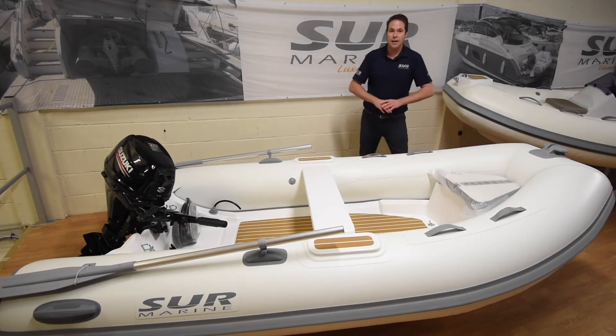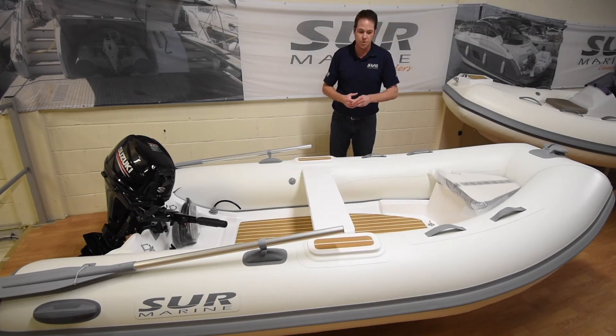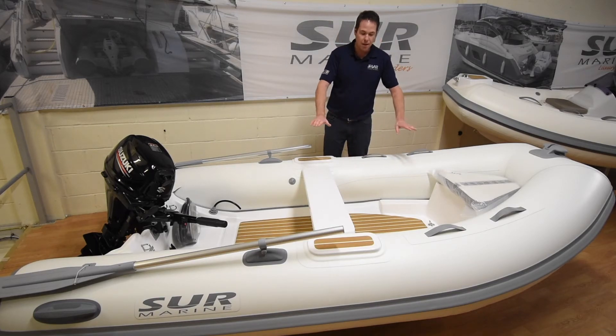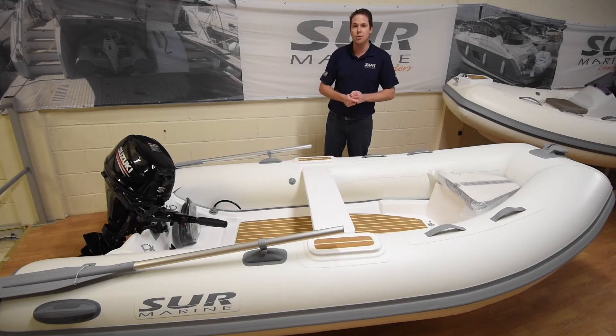The boats, same as the classic range, are all a two-piece fibreglass construction. The top piece is one mould with the seat, and the hull itself as well. It's a full flat boat inside — there's no V angle or anything. It's a really good engine packaged up with the 20 and performs very well.